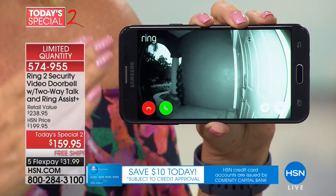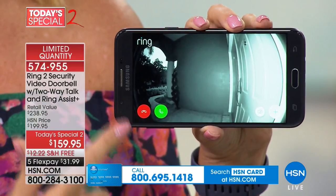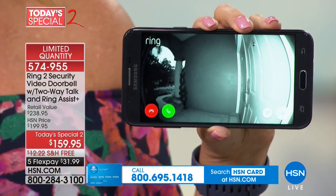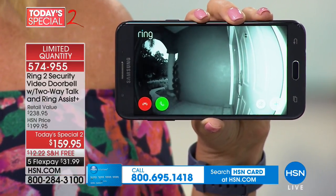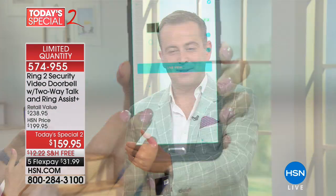It's getting dark here in Florida — this is my home, my front door. You can see the light has changed, but look at this illumination I'm seeing on my phone from all the way across town. I want to tell everybody: this is the Ring Two — the next generation, not the original model being cleared at a discount. It's their newer model at the best price we've ever been able to do.